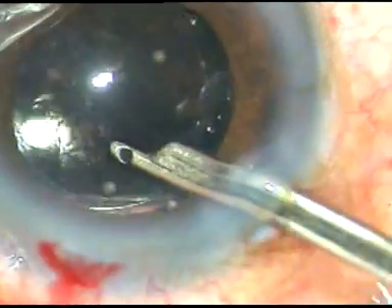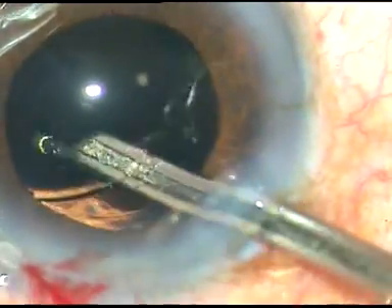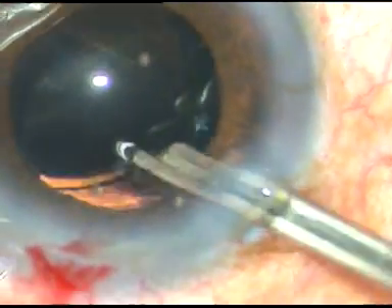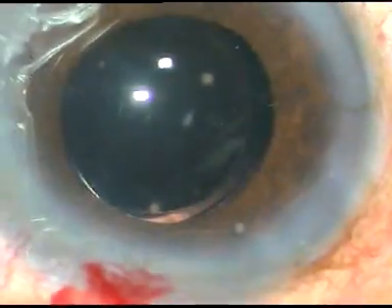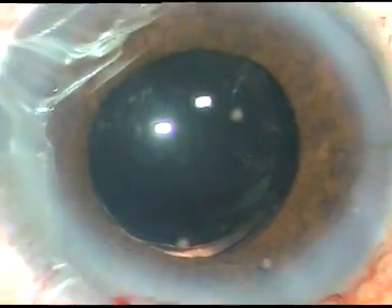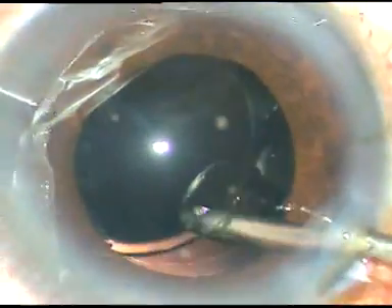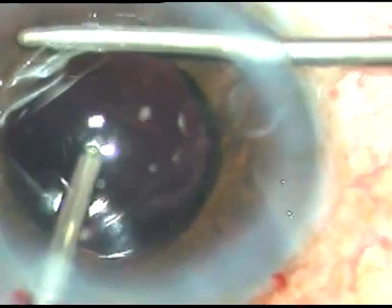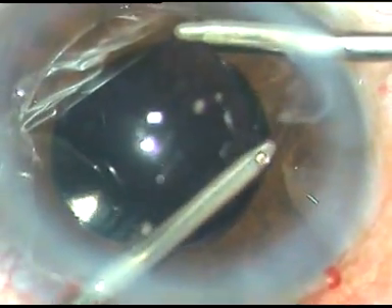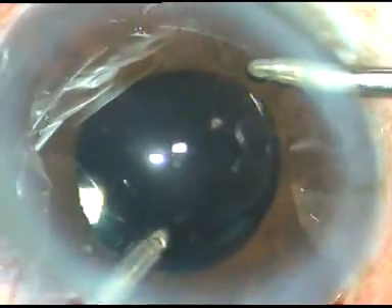Thorough cleaning of viscoelastic substance is done from in front and from behind the IOL. Thorough cleaning of viscoelastic substance is important to prevent post-operative rise of intraocular pressure. The viscoelastic substance can clog the trabecular meshwork and there can be a rise of intraocular pressure, which can be prevented if you clean the viscoelastic substance thoroughly. I am using bimanual irrigation-aspiration to clean the viscoelastic substance thoroughly.